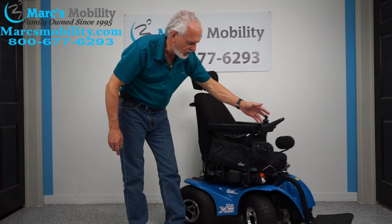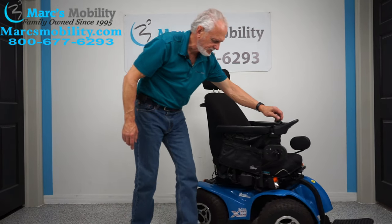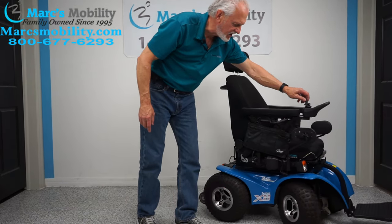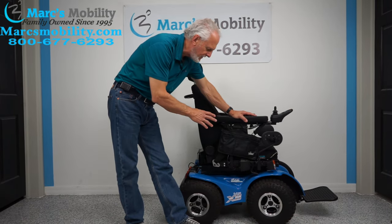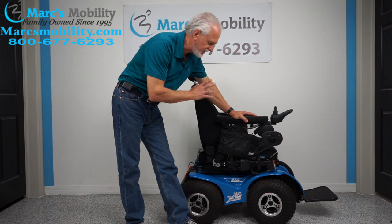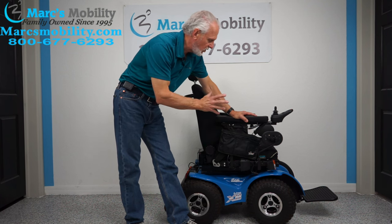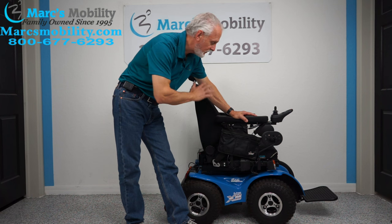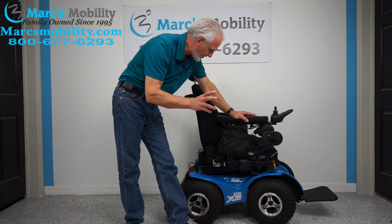This is not an inside chair — you cannot use it inside your house. It's way too noisy and has too much power. It's an outside chair. If you want to go on the beach, in the yard, this thing will go just about anywhere — in the mud and all kinds of terrain, which you'll see in the video.